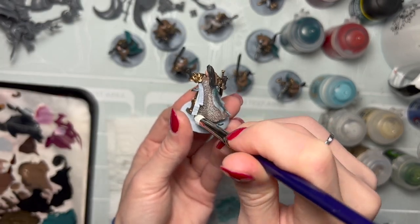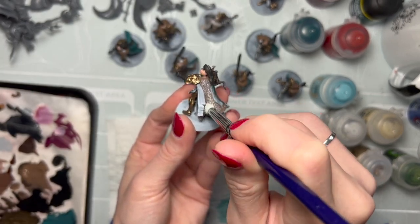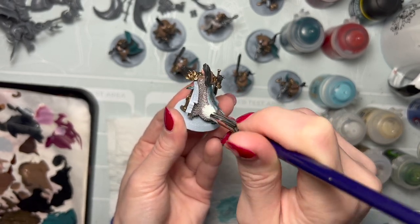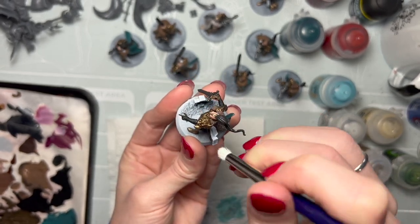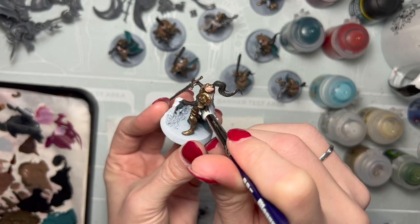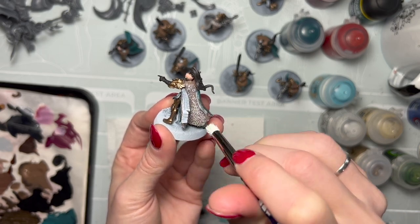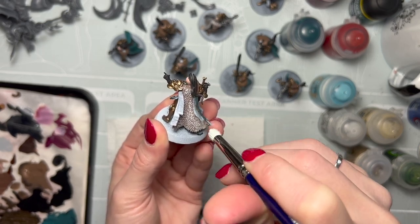If you do want to add further depth you can also dry brush in layers — maybe a lighter umber or a little light umber mixed with white, continuing along until you get to that really high highlight and doing minimal amounts of paint further along as you go on each of your layers.